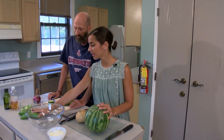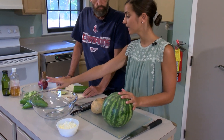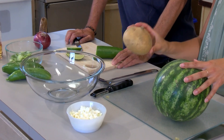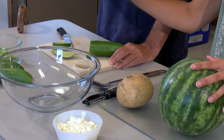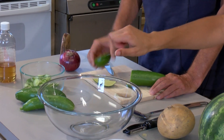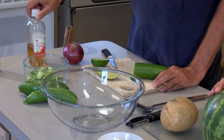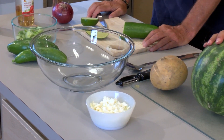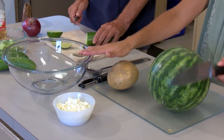We'll be using some of the fresh cucumbers that we've just picked in a cucumber watermelon salad. We've got watermelon, jicama, the cucumber, red onion, some lime juice, feta cheese, and vinegar and a little bit of olive oil. Roland and I are just going to go ahead and start getting this stuff ready, mixing it all together.